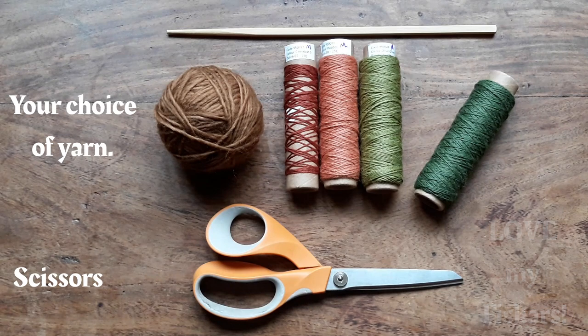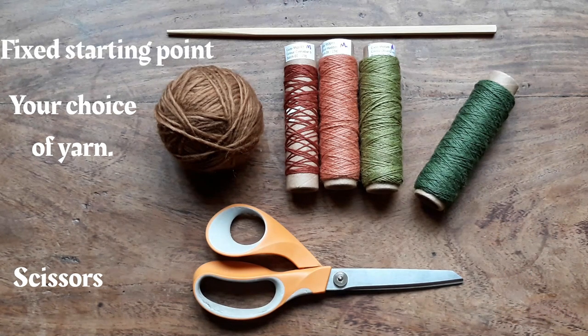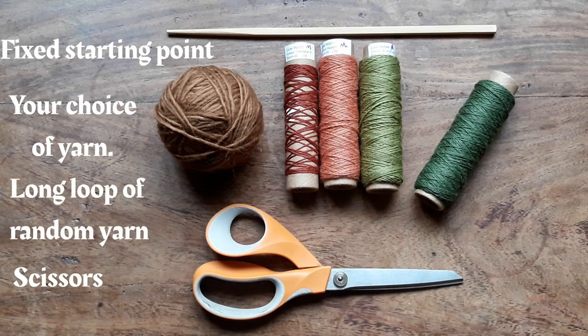This is always a must. I've got my trusty chopstick which I use for at-home braiding. I'll show you what I do with that later, and I'll also show you another technique using a simple loop of wool that you can use to make a fixed point to start your braid.